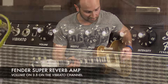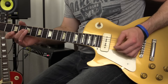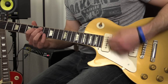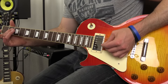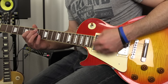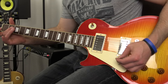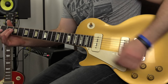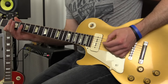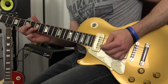Let's kick things off on the gold top with the P90s. We're going to start on neck pickup. My Maxon analog AD10 pedal is on very slightly. Over to bridge pickup — the P90s.